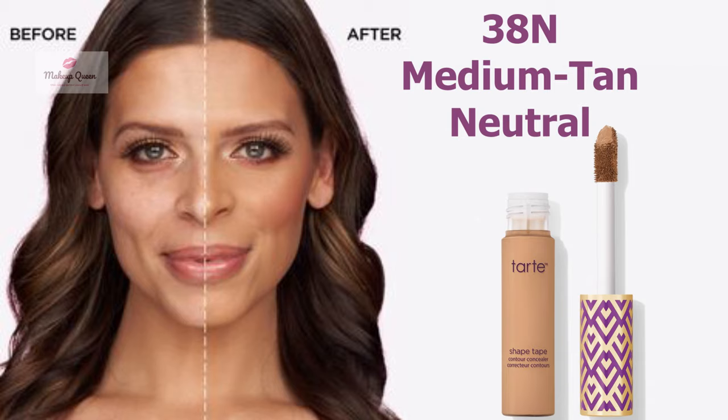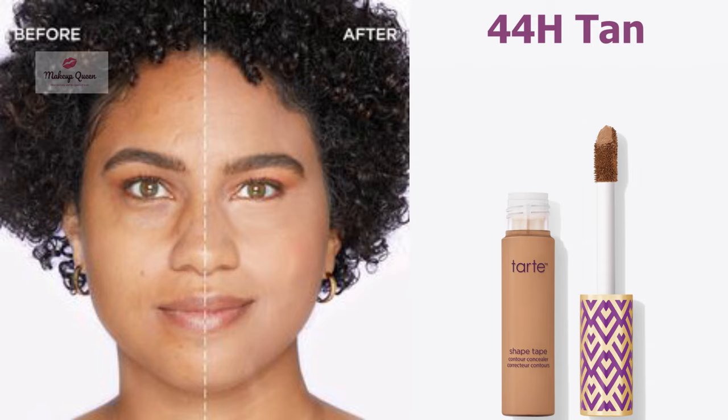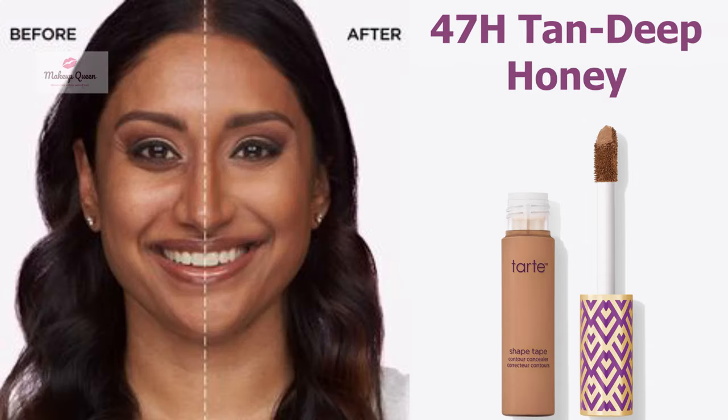Tan skin with warm peach undertone can use the shade 42S Tan Sand. Tan to deep skin with warm peach undertone can use the shade 44H Tan. Tan to deep skin with warm golden undertones can use the shade 47H Tan Deep Honey.